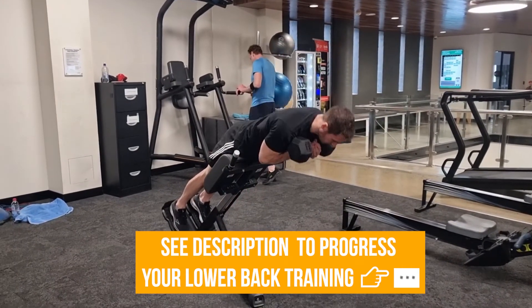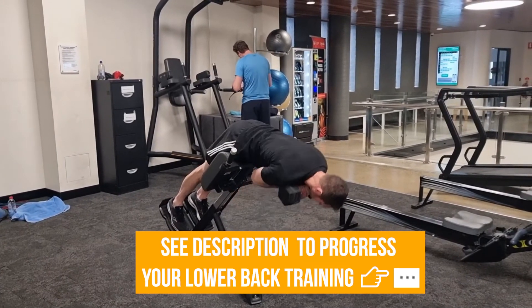See the description below for more on how to strengthen your lower back and execute common exercises for this body part correctly.